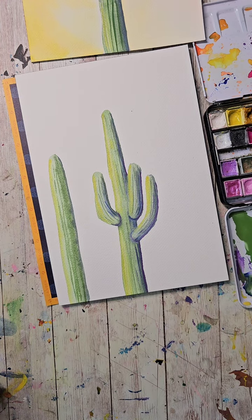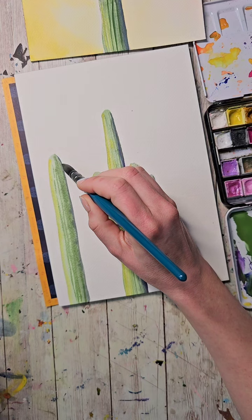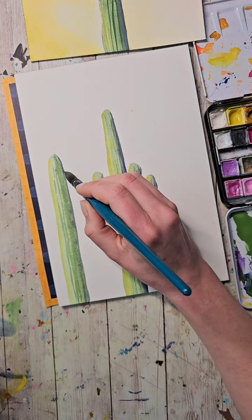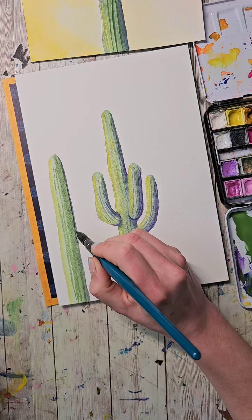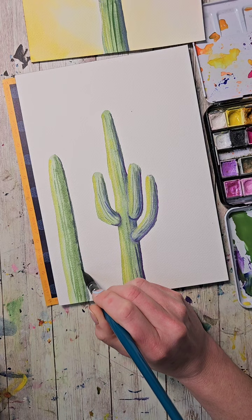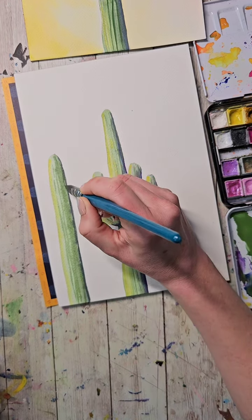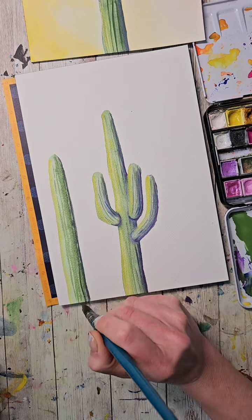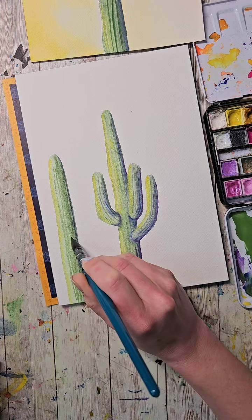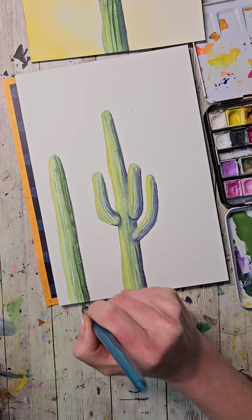Then I'm going to grab some more of that bluish color and do the same thing with that darker color. If you're ever in Phoenix, out by Mesa there are some really neat hikes where you can see so many cactus, and then the botanic gardens there — oh my goodness, the number of cactus is crazy. I'm just kind of adding in a little bit of this to get some shadowing.